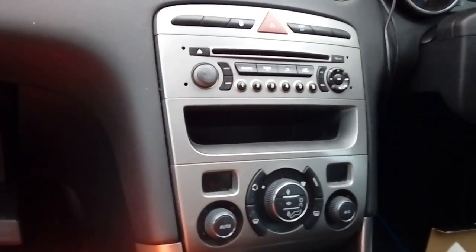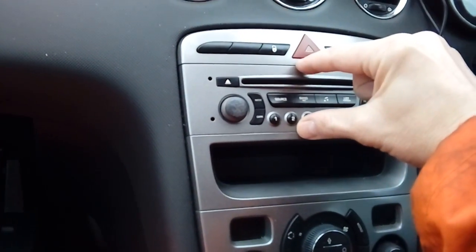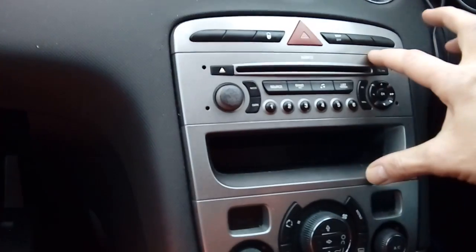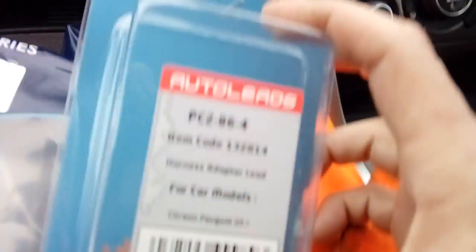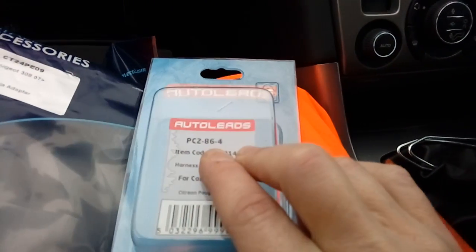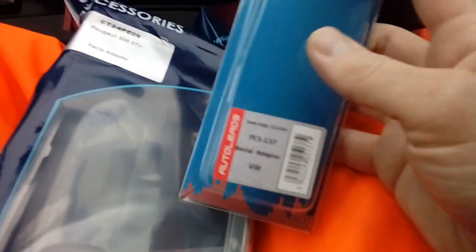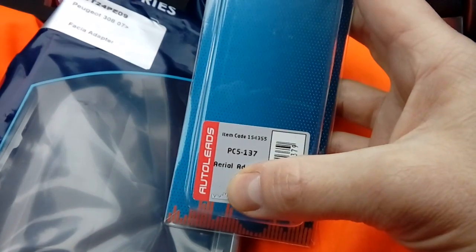Whatever brand you've chosen, you can either go for a single DIN unit — the same depth as the original — or a double DIN, the bigger one. You're going to need a wiring harness adapter. I've got one here made by a company called Auto Leads and the part number is PC 2864.